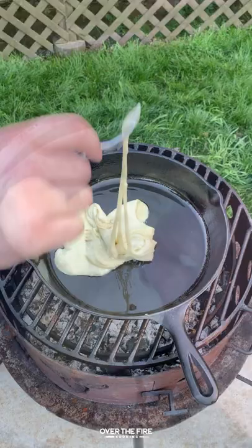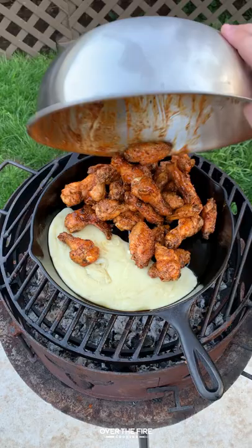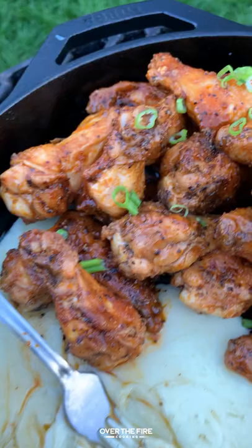I'm going to preheat a skillet over the fire with a little bit of oil, then add a bunch of cheese. You can find this whole recipe on overthefirecoooking.com. Continually stirring it over low temperature, we're going to get it until it's nice and gooey, making sure it doesn't get too crispy on the bottom.